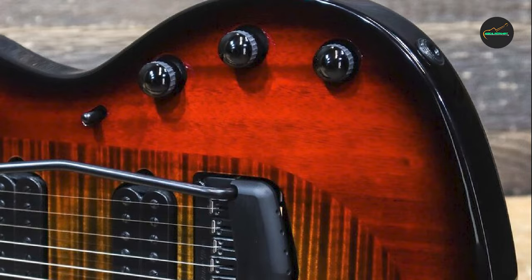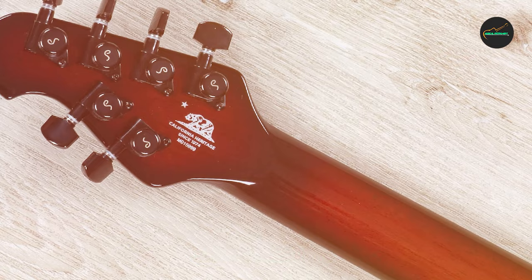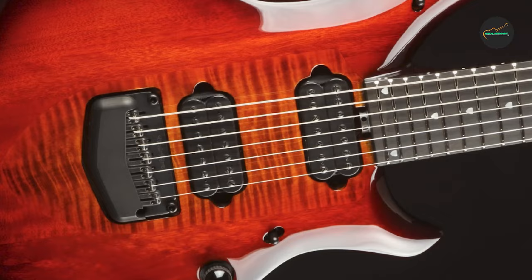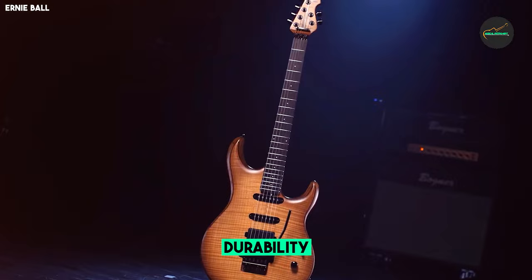Beyond its aesthetics, the guitar is a true sonic powerhouse. Featuring a seven-string design, it provides a wide tonal range perfect for modern progressive rock and metal genres. The ergonomic body shape ensures comfort during long performances, while its neck-through construction offers incredible sustain and easy access to higher frets. The Majesty 7 is equipped with DiMarzio Dreamcatcher and Rainmaker pickups, delivering articulate and powerful tones with exceptional clarity. The onboard piezo system further expands your sonic palette, allowing you to achieve acoustic-like tones for added versatility.